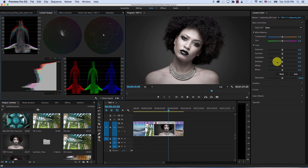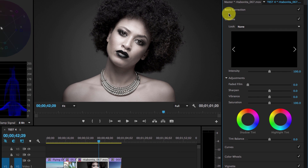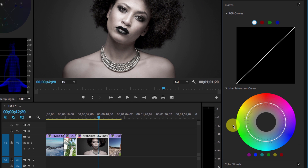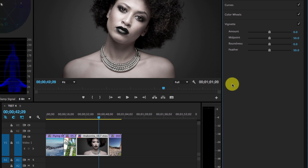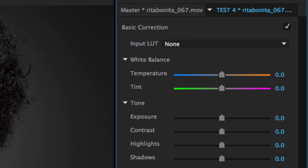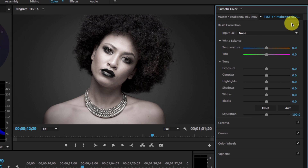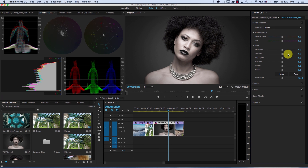The Lumetri Color panel is divided into sections: first we have basic correction, then the creative part. If I click on creative, the basic correction collapses and the creative part expands. Then you have curves, color wheels, and vignette. Next to every section there is a controller to enable or disable that entire section. Notice that the image passes through these sections from top to bottom — so the raw image goes first to the basic section, then creative, curves, color wheel, and vignette. Basic correction is the first effect to affect the image, and vignette will be the last.